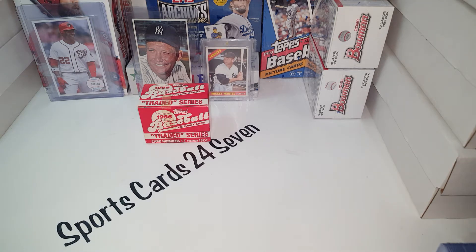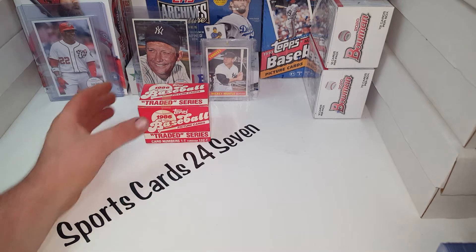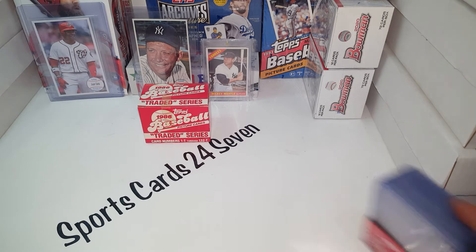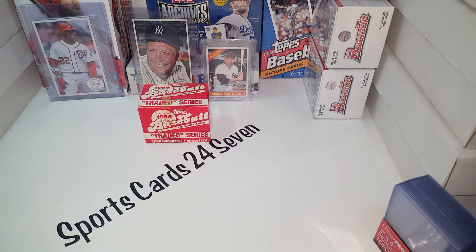Welcome back! This is Sports Cards 24-7. Today we're going to do a something old Saturday — mix it up a little bit. I've had this 1986 set for a long time now and I wanted to get it out, put the big cards in some top loaders and penny sleeves and get them protected. And I also want to just show you a couple little things out of my PC here.